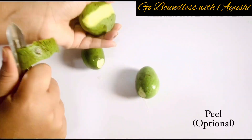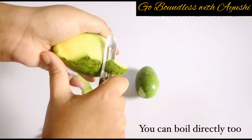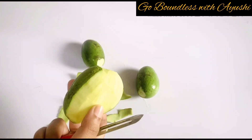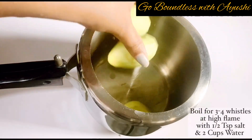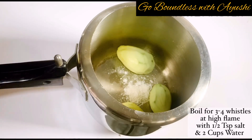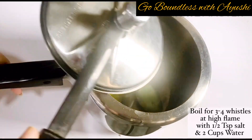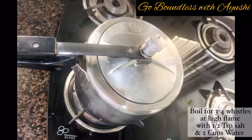Peeling is absolutely optional — I prefer to peel it with the skin on. Now we will take a pressure cooker and add the mangoes, half teaspoon of salt, and 2 cups of water. We will boil it for 3-4 whistles on high flame, which is more than enough for the mangoes to cook.